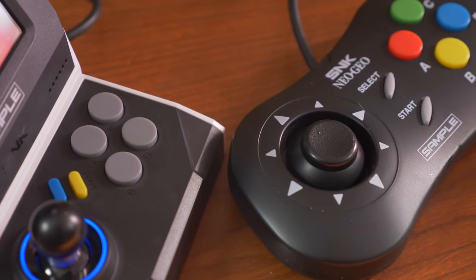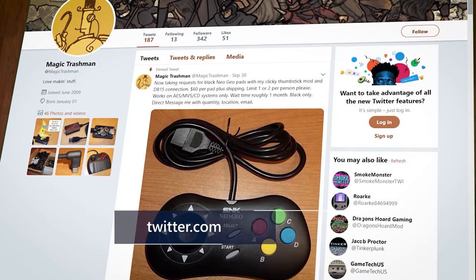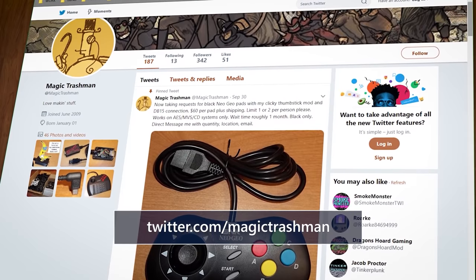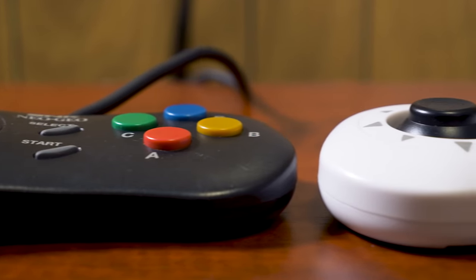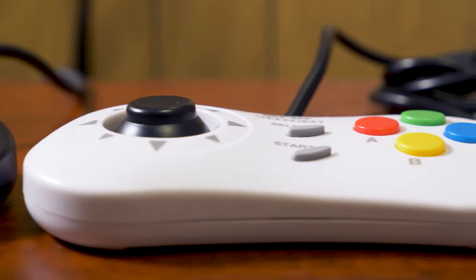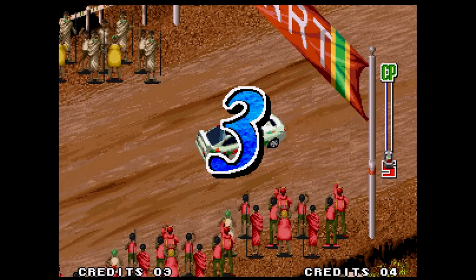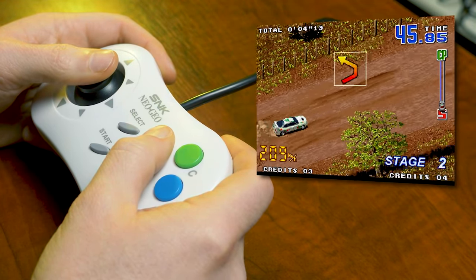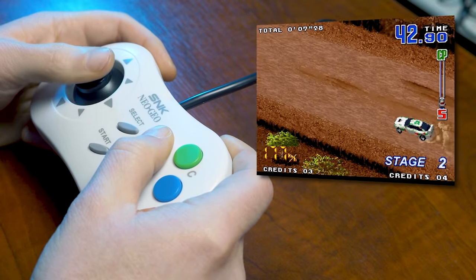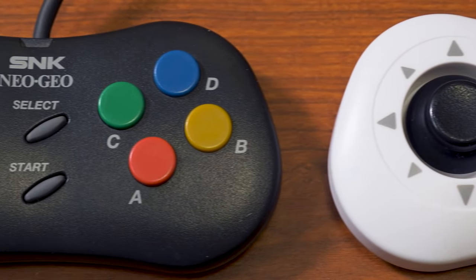When SNK released a replica of the CD pad alongside the Neo Geo Mini in 2018, it lacked any sort of clickiness. Thankfully, a diligent modder who goes by the name of Magic Trash Man had an awesome idea — why not take these fresh new controllers and swap out the mushy stick with a clicky microswitch one? And while you're at it, replace the USB-C cable with a DB15 so you can use it on original hardware. Sounds like a great idea in theory, but is it as good as the original CD pad? Like the Neo Geo arcade stick, the original CD pad uses a square gate to define and limit the movement of the stick itself.